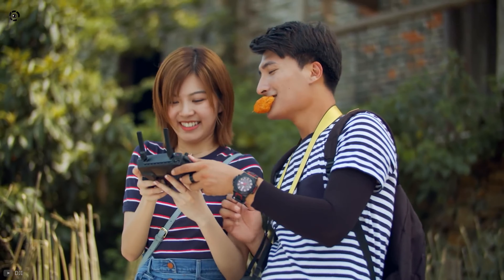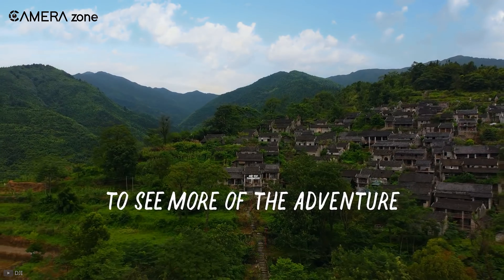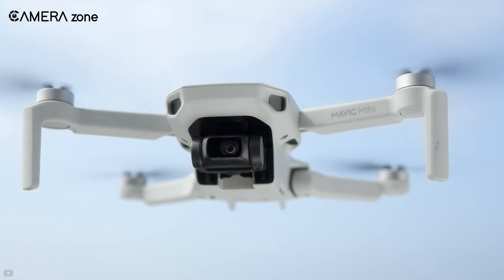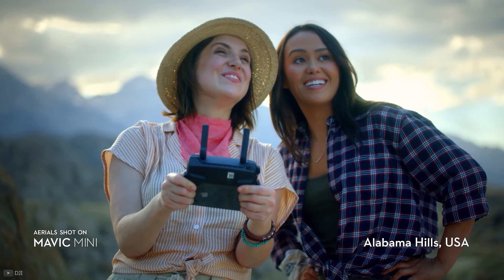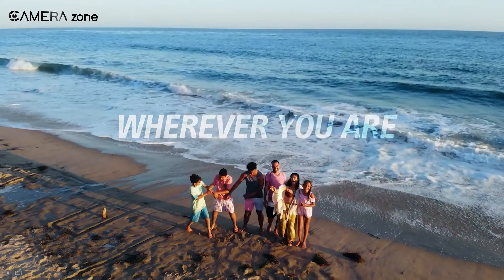You can also transmit videos from as far as 4 kilometers, which is enough for a beginner aerial shooter. As for speed, the Mavic Mini can fly at a top speed of about 29 miles per hour. The Mavic also offers a generous flight time of about 30 minutes per charge. In short, the DJI Mavic Mini is a feature-packed drone ready to capture all your adventures anytime, anywhere.